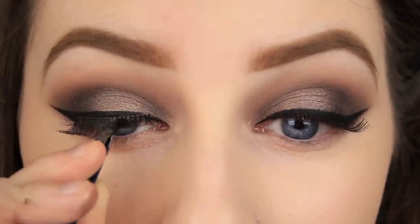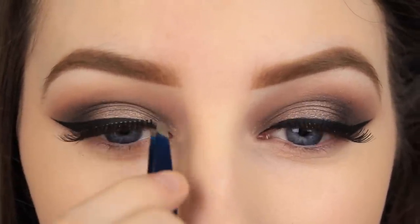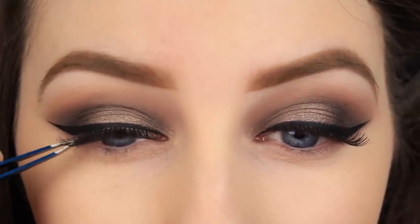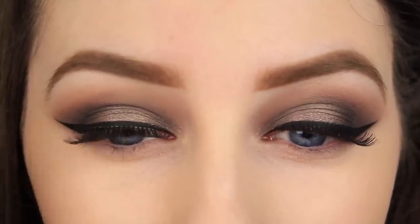I have had a lot of comments about doing a tutorial on lash application. Now I apply mine the same way that everybody else does on YouTube, but if I can come up with an easy, unique way of applying them like I did with the eyeliner, I will certainly do a tutorial on it.